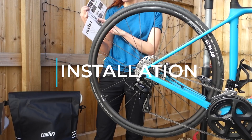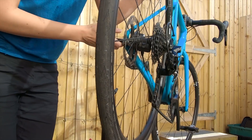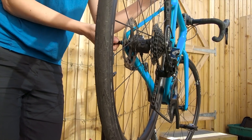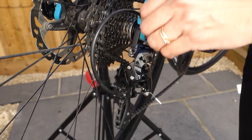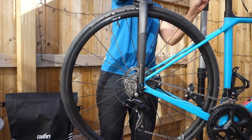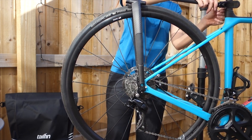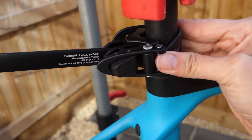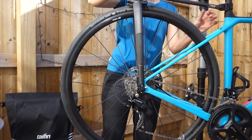Installation of the tailfin is pretty easy. You swap out your axle for their axle — it's compatible with both through axles and quick release axles. The only thing I would improve on the installation process is the instructions for through axle, because it's a touch different from quick release and the instructions all use quick release as the example. Once you get the through axle in position, you attach the rack with three clips — one on each side of the axle and one on the seat post. The seat post clip is for stability, but honestly it's pretty stable without it. Once you've installed the axle, it literally takes a few seconds to take the rack on and off your bike.